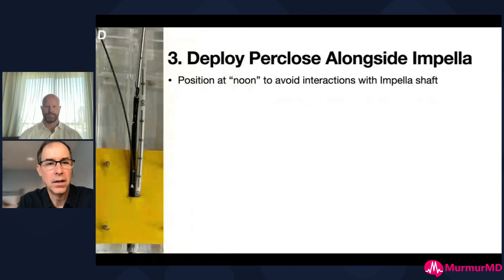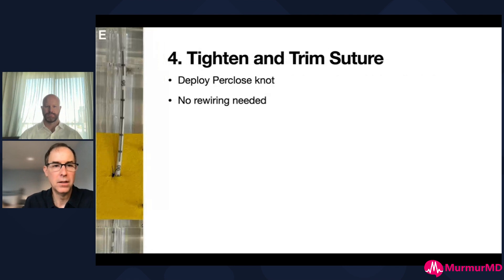Over that wire you deploy a Perclose, positioning it at a noon to six o'clock position. A lot of times when we pre-close we'll go at 10 and 2, but this one needs to be straight up at noon to avoid the needles from the Perclose hitting the Impella shaft. You then deploy the Perclose knot, tighten it and cut it. At that point you've basically taken the arteriotomy and shrunk it in size.